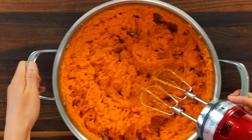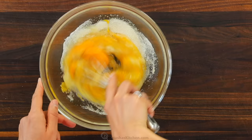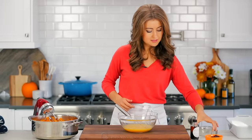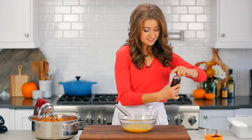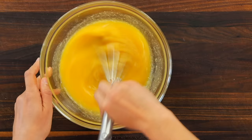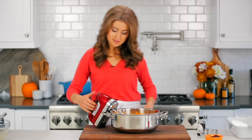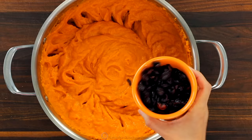Now we're gonna add something to the sweet potatoes that will make it seem like a soufflé. In a medium bowl, whisk together three large eggs and half a cup of sugar. Then whisk in six tablespoons of melted butter and half a tablespoon of vanilla extract. Whisk that together until it's well combined, then pour that mixture into your hot sweet potatoes. This mixture adds amazing flavor and transforms the texture of this casserole. Whisk that into the sweet potatoes until it's well incorporated, then fold in one cup of dried cranberries.